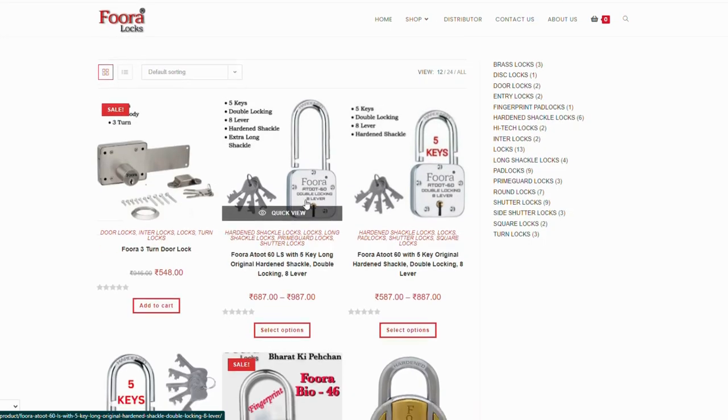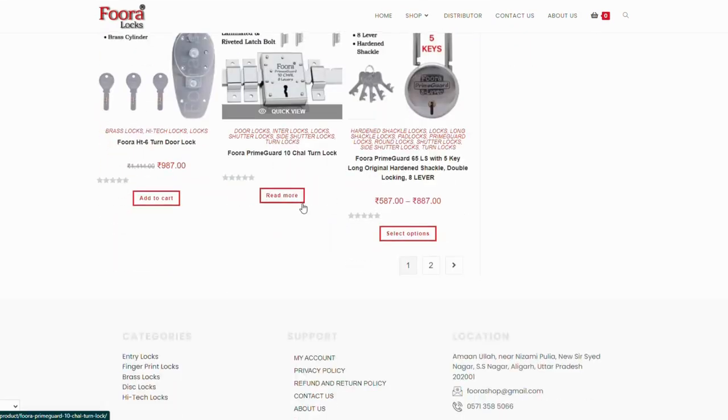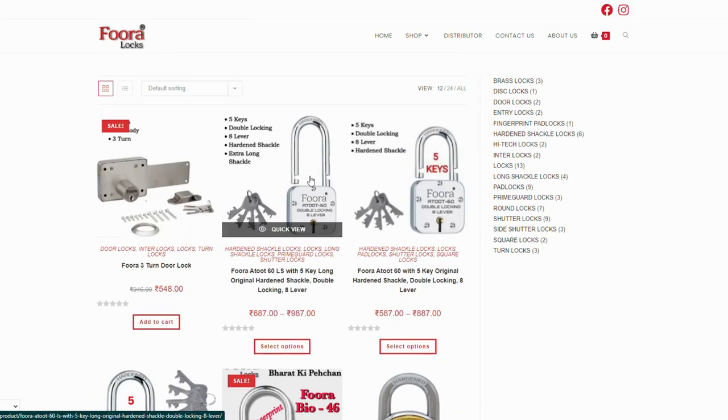and order now. You can also shop from Amazon, Flipkart, Meesho, Snapdeal, and JioMart.